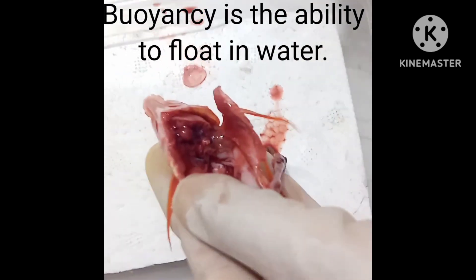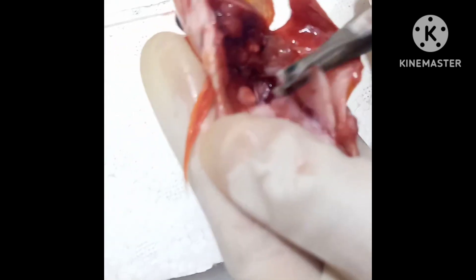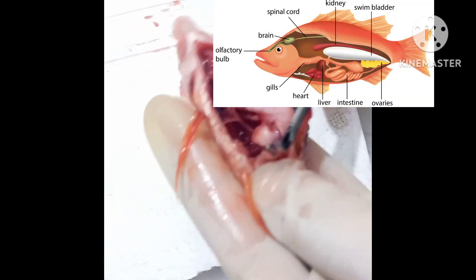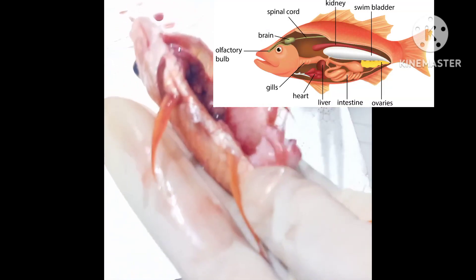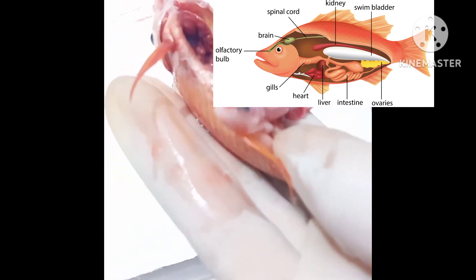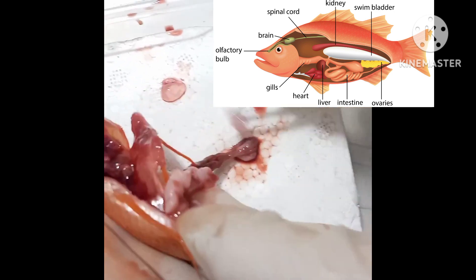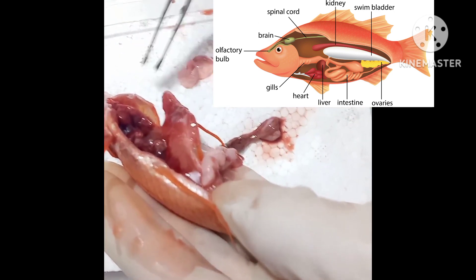Here as you can see, this is the stomach and the intestines. The stomach is used to digest the food, while the intestine helps to absorb the food.